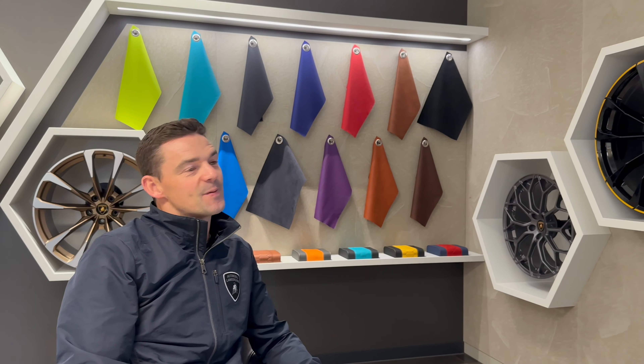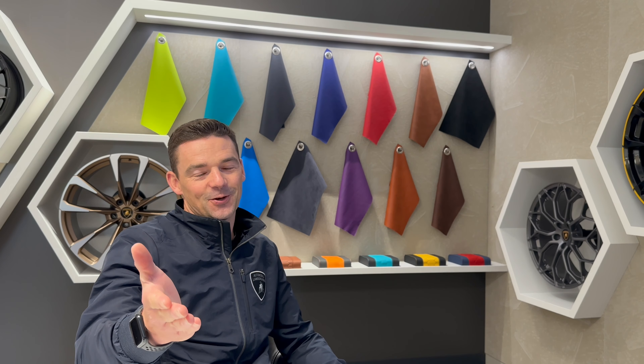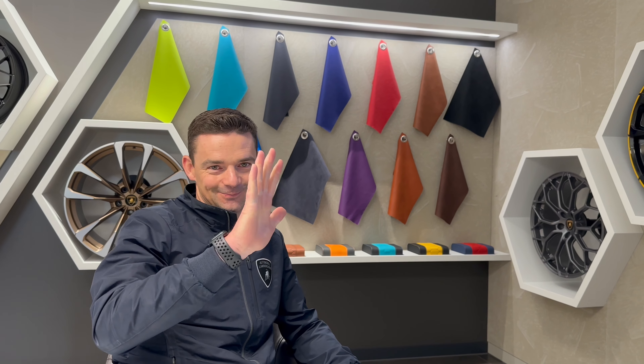That is the specification wrapped up for Mr. Rana. Hopefully next time I see you it will be in a glamorous location handing over his new car in the colour that you're going to help him choose. Bye for now.